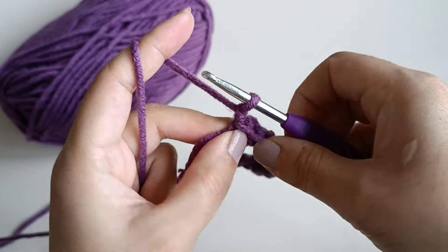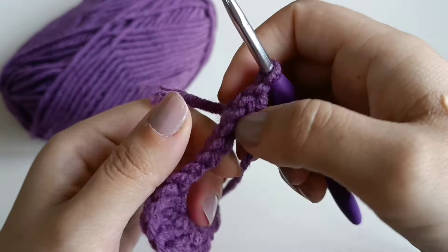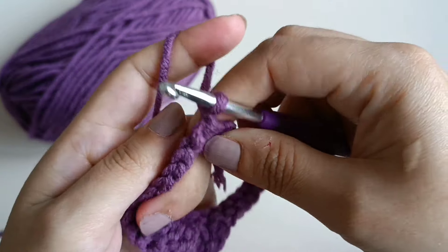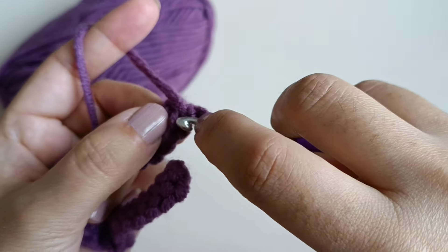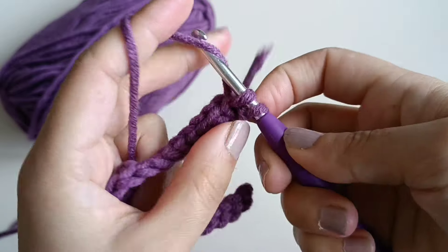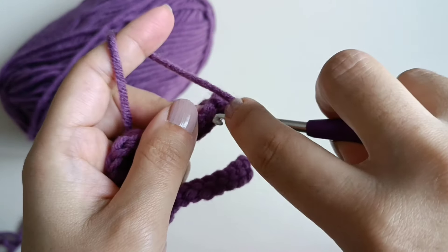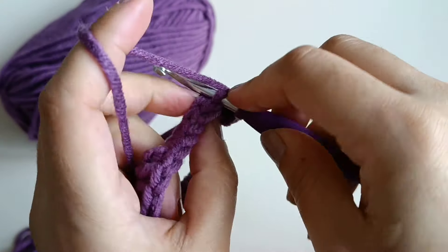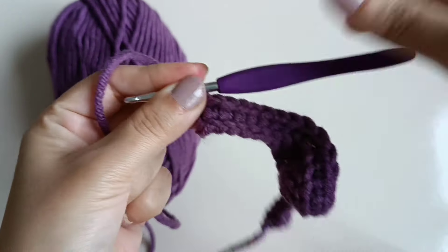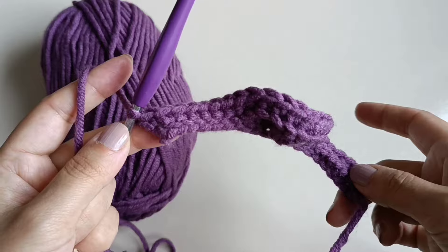Make one chain, turn it. Take the back loops on your hook like this. Pull up yarn, make one single crochet — make single crochet in the back loops for this row. Make one single crochet in the last stitch. Now we have 25 stitches in this row.